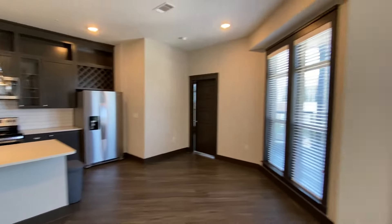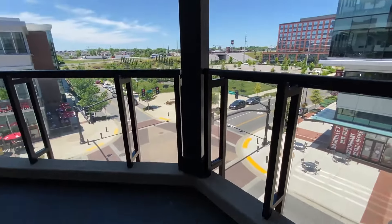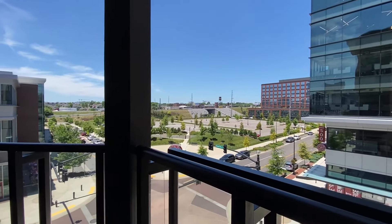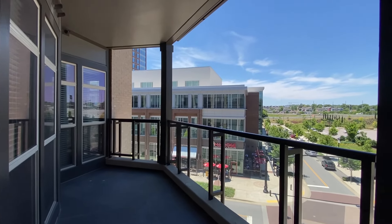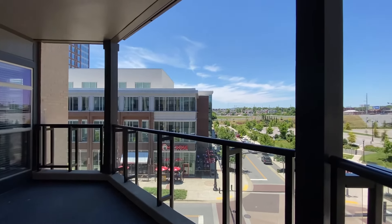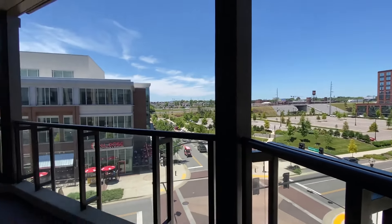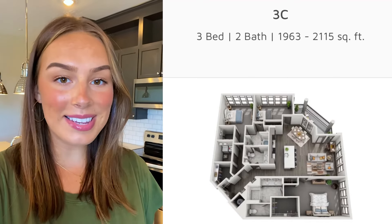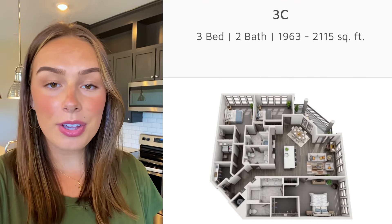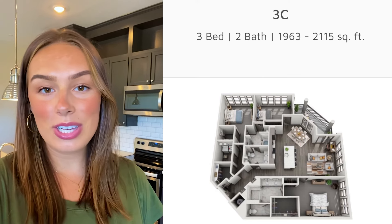And now we're going to take a look at the balcony. This apartment does have a gorgeous view, and you have tons of space out here for a patio set. If you wanted to put some rugs out here, you totally could — I love the way this balcony is laid out. So that is our 3C floor plan here at Residences at Capitol View. If you want to see some of our other floor plans or take a tour in person, give us a call and we would love to get you set up on one.